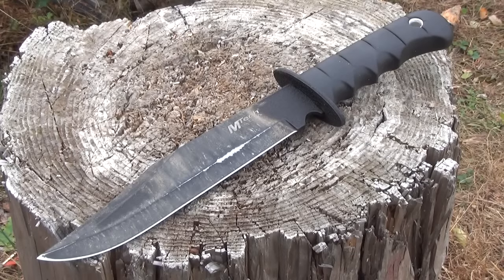Hey, what's up, YouTube? This is We All Juggle Knives with the MT-096.